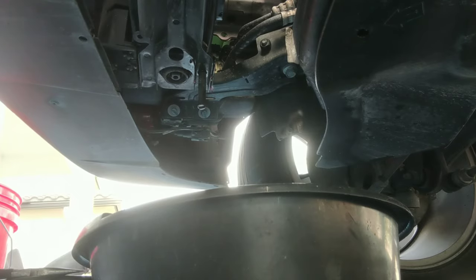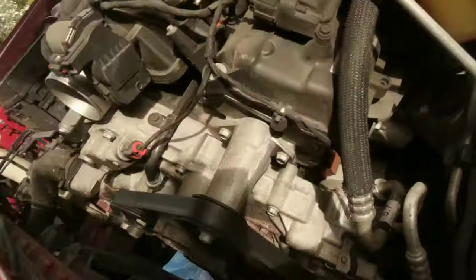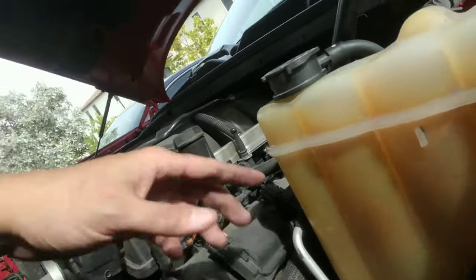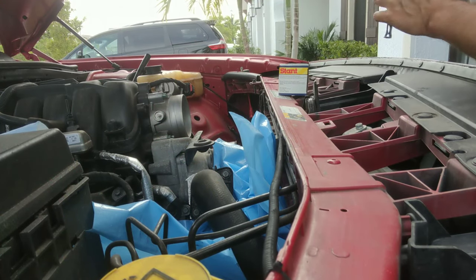Open up the top to let air into the system. There is still a little bit of coolant in there, but most of it had drained out by the time I was able to get the car back home.